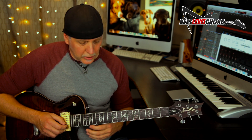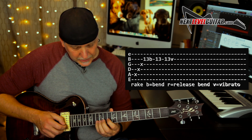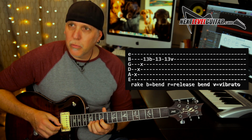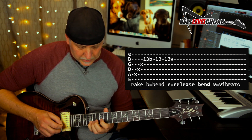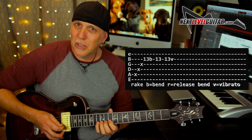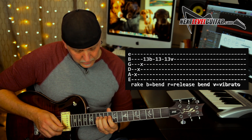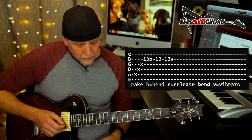Now some whole step bends that are really neat to do. On the B string, notice all four fingers down — one finger per fret. Bend that C note to the root note D, so you're bending a whole step. Make sure you hit that note. I always rake into my bends — muting the strings so you get that muted sound into the bend. Bending that C to the D is a whole step bend.